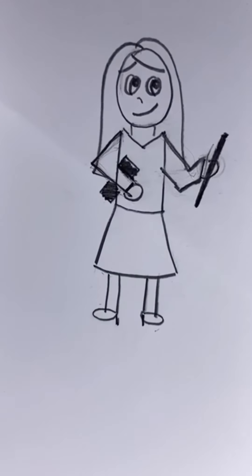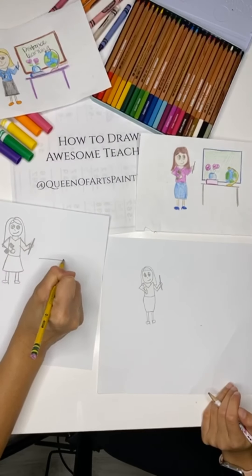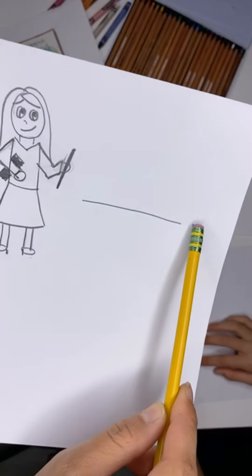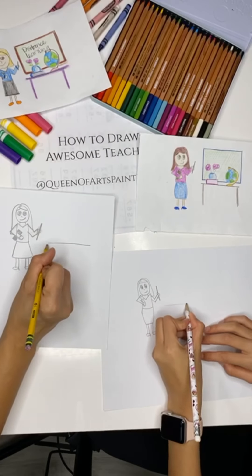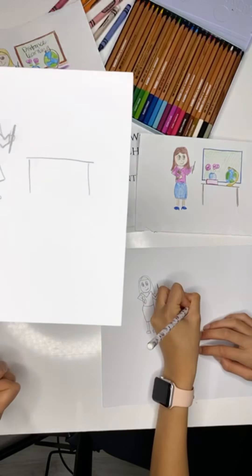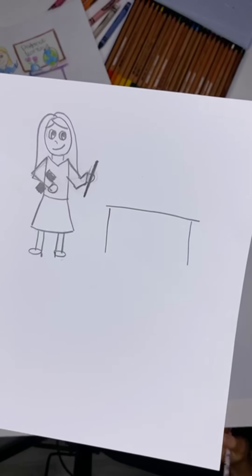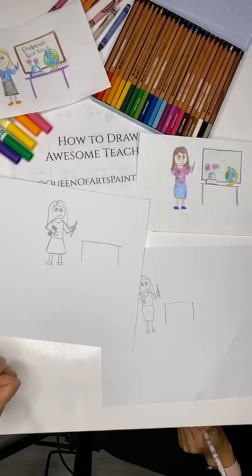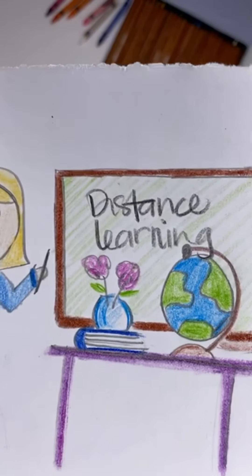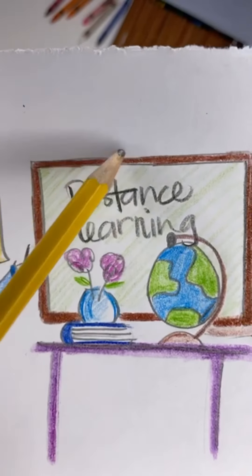I'm going to go ahead and add the line going across — I would say the same length as her waist — and then two legs for the table. Now you can make this any way you want. You can add whatever you want on the table for your teacher. I'm just adding the classics: a globe, a book, some flowers, and then a chalkboard.